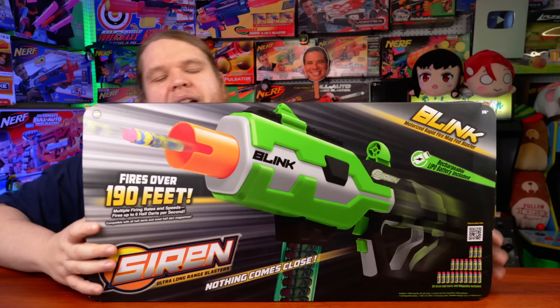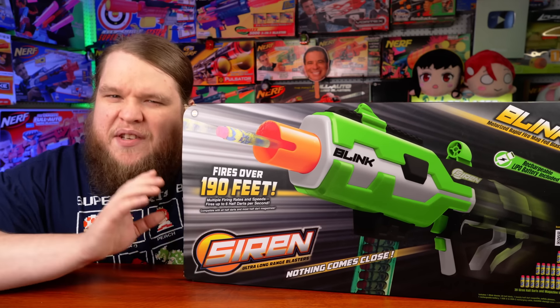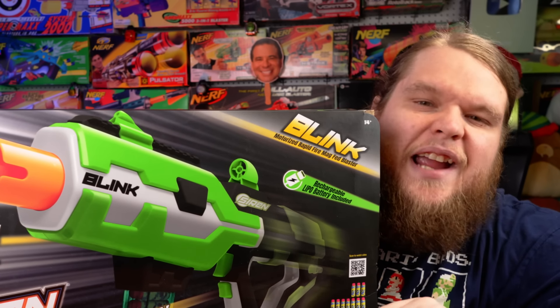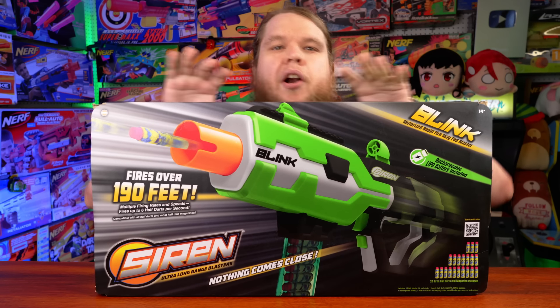Meet the Siren Blink. This thing is an actual menace — biggest and best in the entirety of the Siren line, and in my opinion, one of the best values you can get in the entirety of foam flinging. This one blaster does it all and does it better than the rest at a price that can't be beaten.